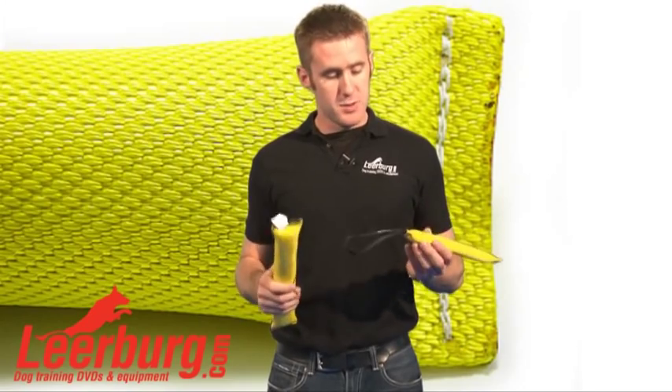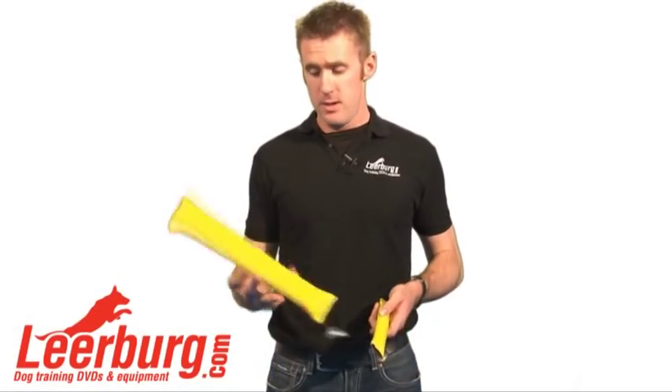We import these tugs from Europe and they're extremely high quality. I recommend that you get one or both of them and use them as part of your training.